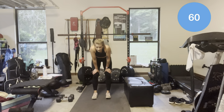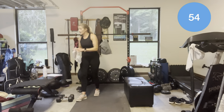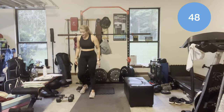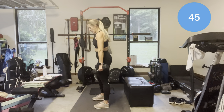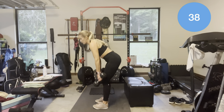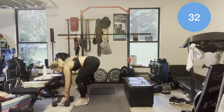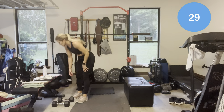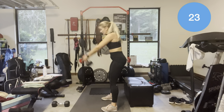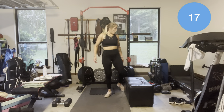Alright, second AMRAP. Three new exercises. Dumbbell deadlift — you will need a mat. Slight bend in the knee, butt goes back, hands back for five. Try to keep a neutral back, tuck chin in to keep a neutral spine. Five of those, then five kettlebell or dumbbell swings — it's a hip hinge, not a bend at the knee. And then 15 froggy glute raises.